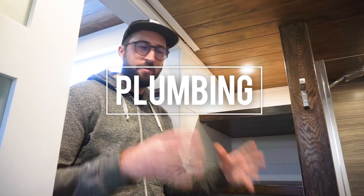Hello, this is me again. Now I'm going to be talking just about the plumbing system in our tiny house.